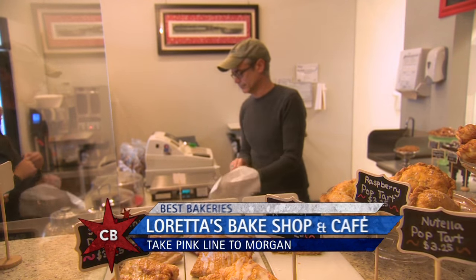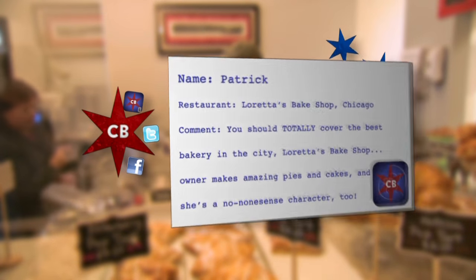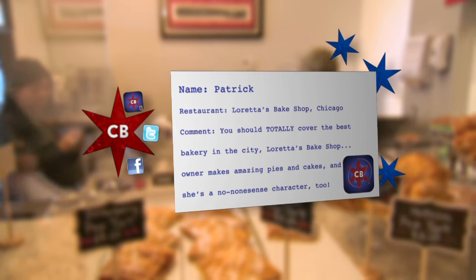We got an email from Patrick. He said that you make amazing pies and cakes and you're a no-nonsense character as well. Is that true? It is. Straightforward. No messing around.